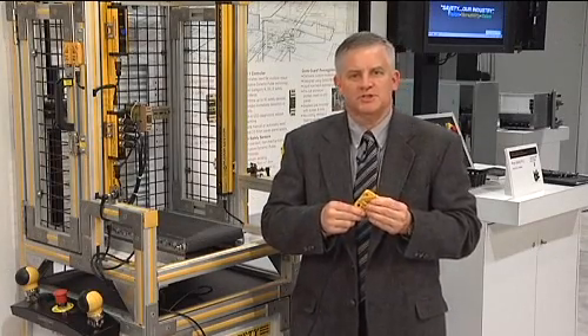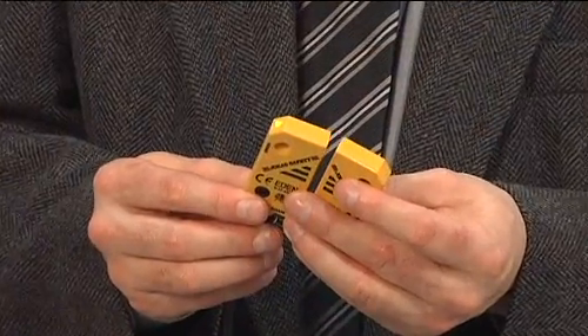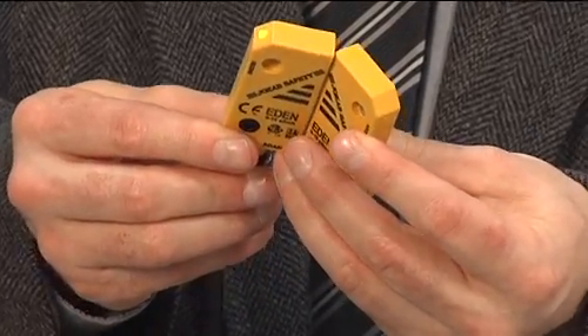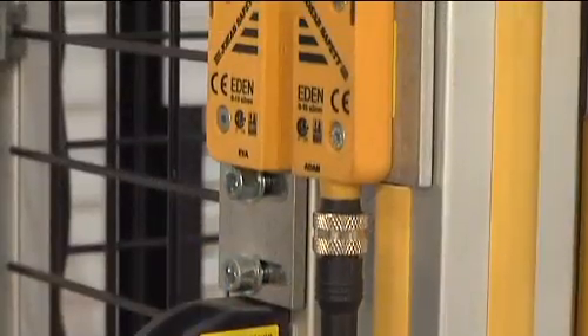By far the safest solution on the market is the proven technology of the safety proximity sensor. The advantage of this electronic technology results in a switch that has variable mounting, high tolerance to misalignment, and no mechanical parts to wear.